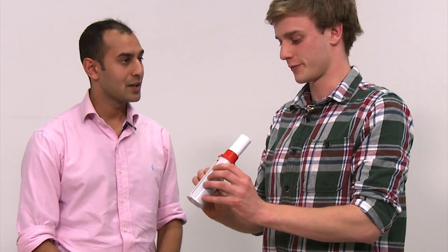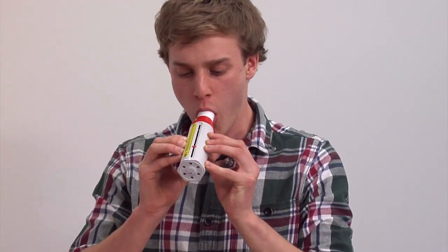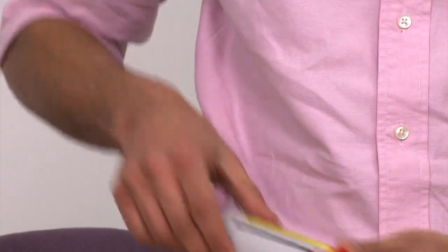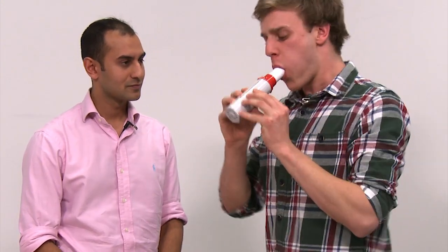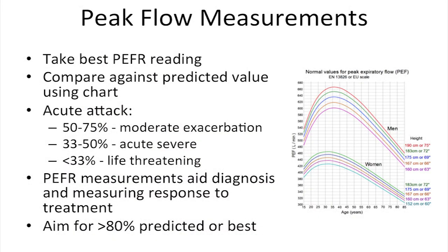When you're ready. That was good. And one more. The best of three peak flow readings should be taken, although if done correctly these values should all be quite similar. This reading can then be compared against predicted values.